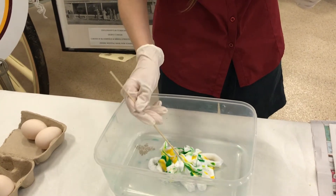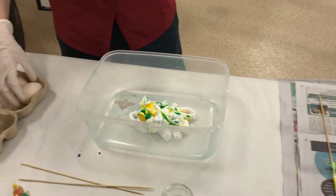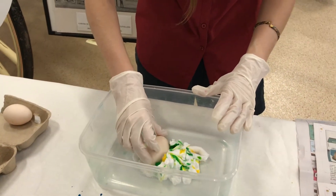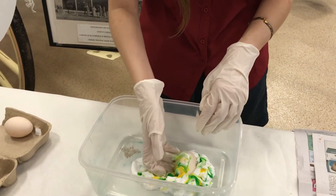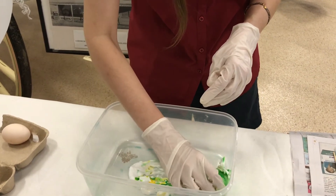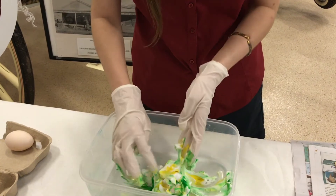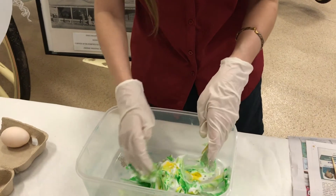Once you are happy with the mix, get your egg and immerse it into the shaving foam. This is the fun part where the kids can squish their fingers in the foam and roll the egg around, making sure it's fully covered. Pat the shaving foam in the areas that have not got total coverage — it's lots of fun, and the kids will really enjoy this part.